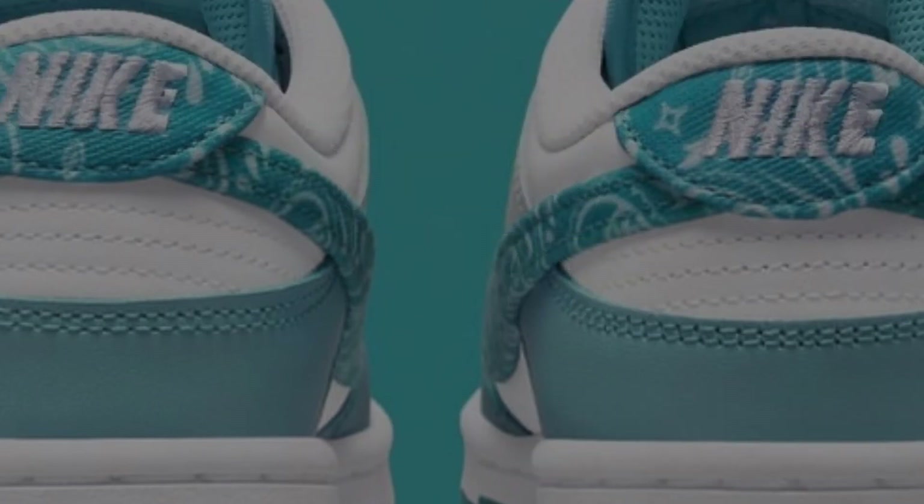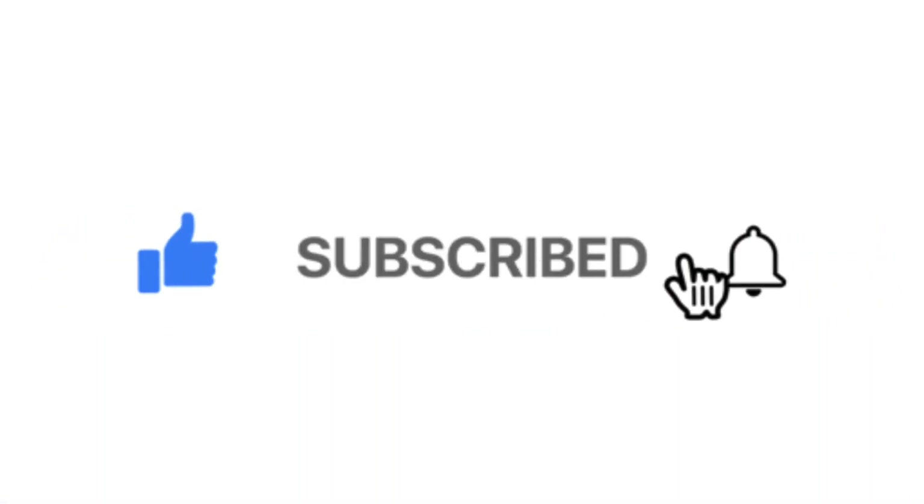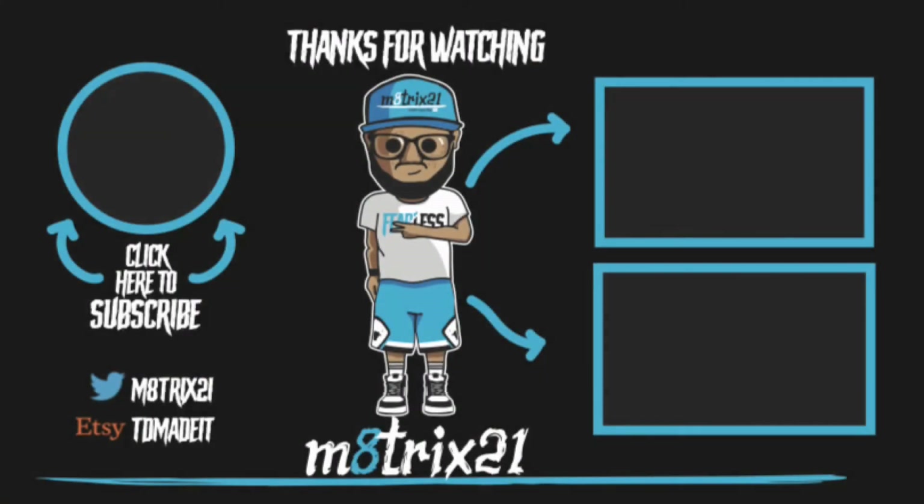But that's all I got for you guys. Make sure you hit that like button, subscribe to the channel, and hit the notification bell so you never miss a video. This is your boy Matrix 21 — peace, talk to y'all later, bye.